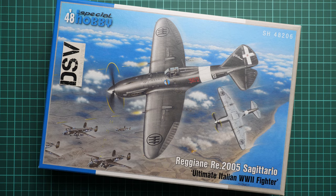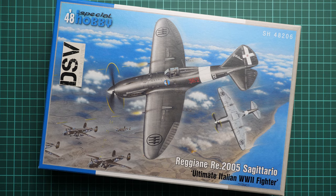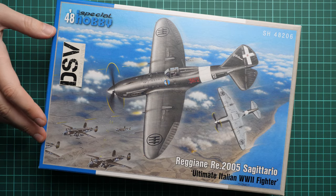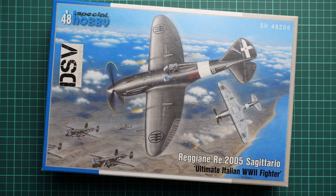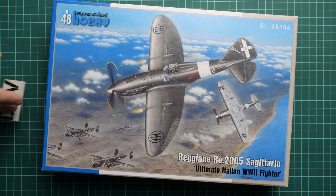Hello everyone, today we have a new video review. As you can see, this time we are going to check a fresh release from Special Hobby. It is molded in 1/48 scale and copies the Reggiani Re.2005 Sagittario. This edition is named 'Ultimate Italian World War 2 Fighter.' This is a commercial sample, so it means you will get exactly the same stuff as what you will see in this video.